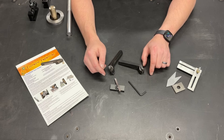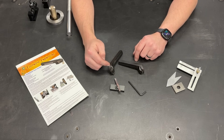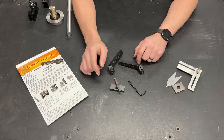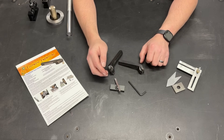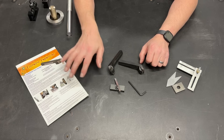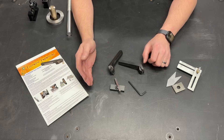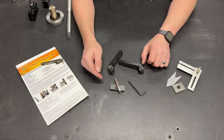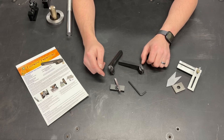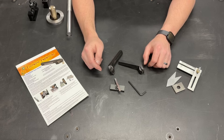Greetings fellow DIYer and welcome to my video. So as I said in the open, this is a tangential tool holder and I ordered it from Eccentric Engineering. I'm gonna be right up front — this is not a paid advertisement for Eccentric Engineering. They didn't give me this, they're not giving me any kickbacks. I decided to order this, pay for this, put it through its paces, and give some feedback to you, the viewer, on whether or not this is a good idea.